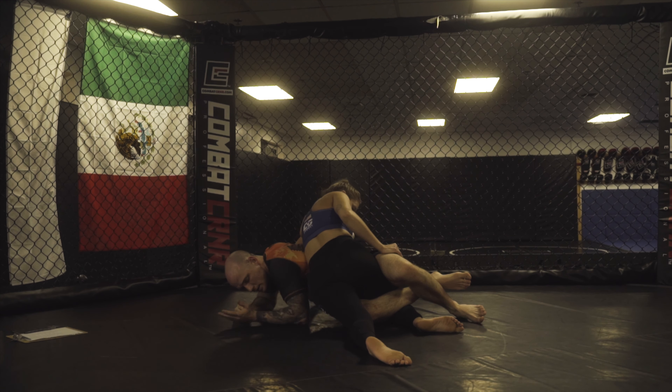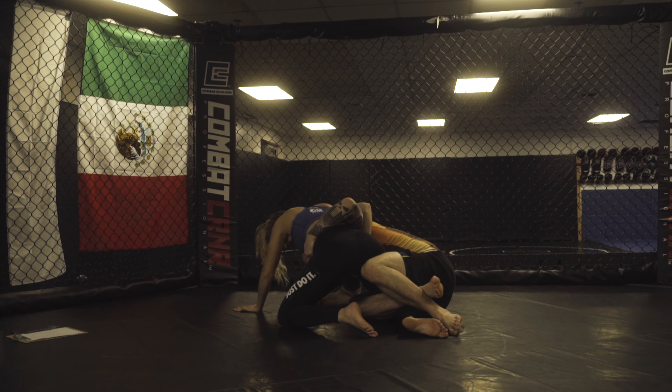As that happens, a little bit of space right here is created. My left elbow is going to start to come through and I'm just going to scoop until I get this underhook.